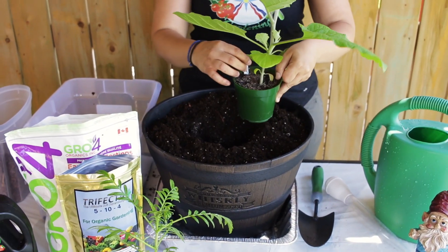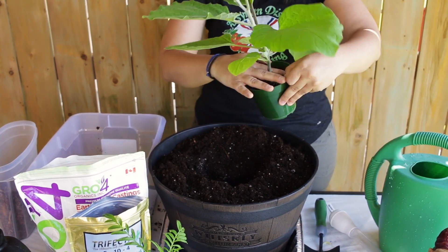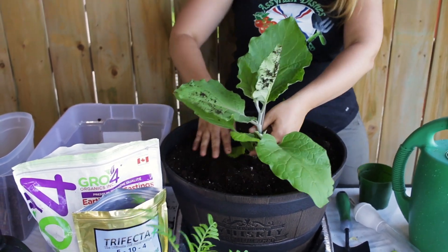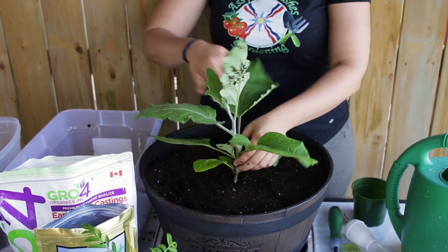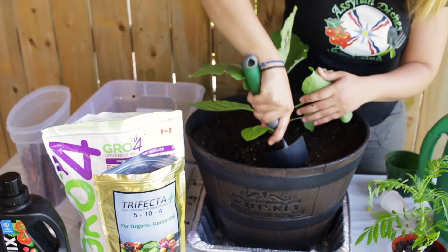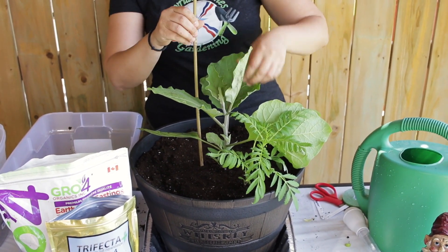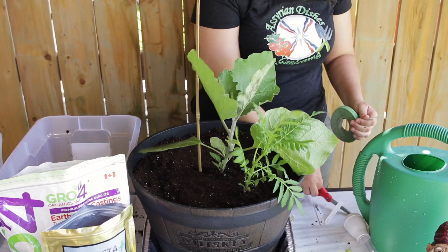Next we're going to plant the eggplant. Take the label out, remove the baby leaves — the first leaves that came through — to give more space with the stem. Turn it upside down — beautiful roots there. Open them up a little bit, then plant it through so the soil is up to the stem. Take off any leaves touching the soil and dust off any soil off the leaves. Add the marigold flowers around the container to help with pollination — dig a hole, turn the marigold upside down and place it, then put the soil back.